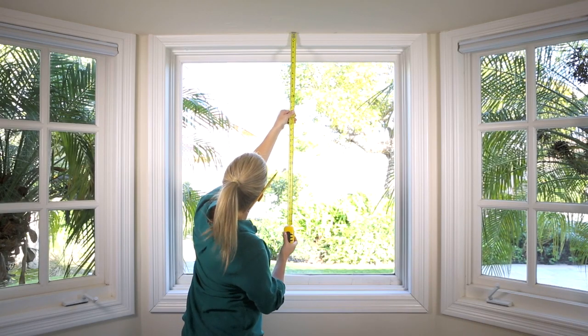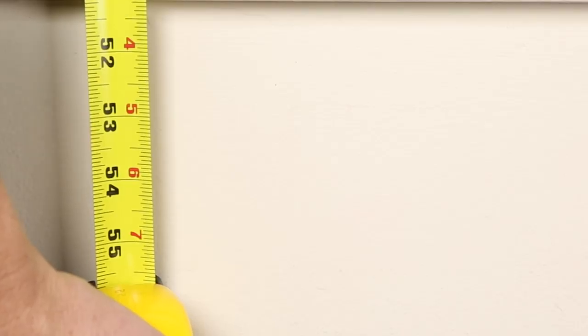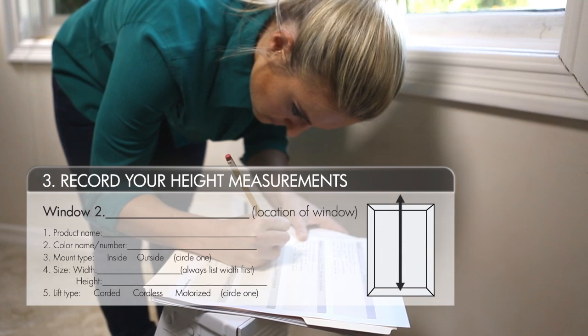Next, measure the height of the area you want to cover, including any extra overlap. This is the number you will give us for height. We won't take any deductions to your outside mount measurements, so what you order is what you'll get.